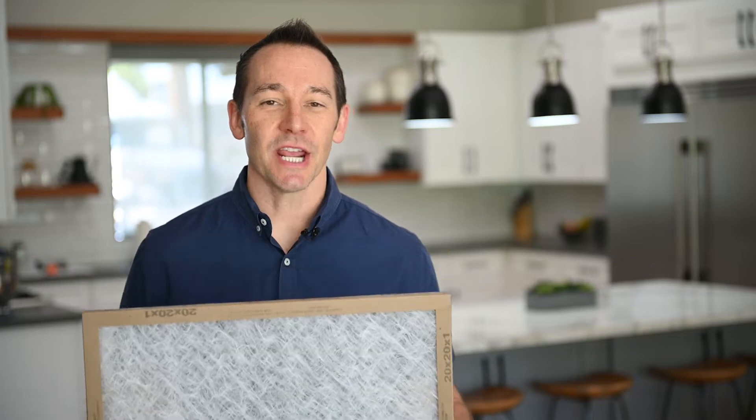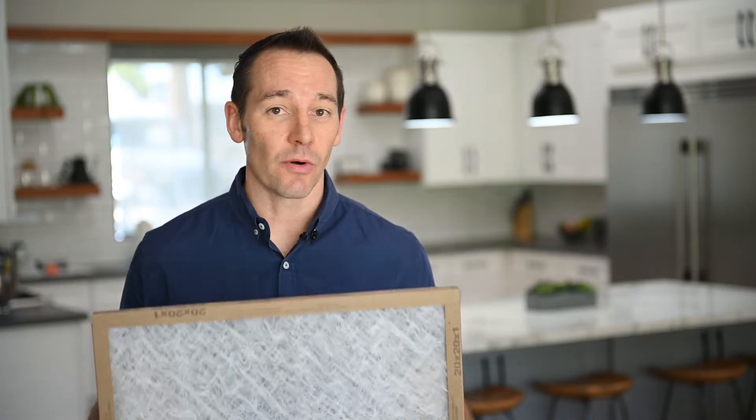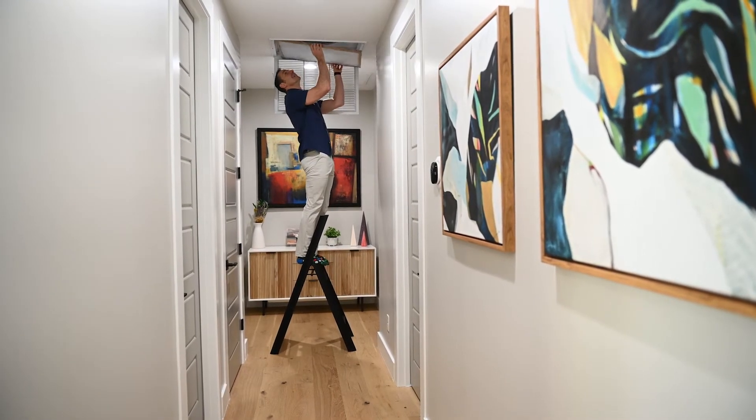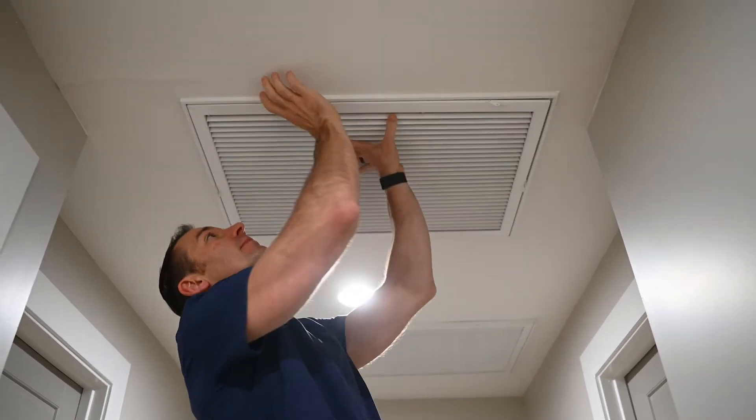For starters, changing your air conditioner filter. For those of you that don't know, your air conditioner does have a filter on it, and that keeps all the dust and debris that floats around in our air from ending up in your air conditioner.